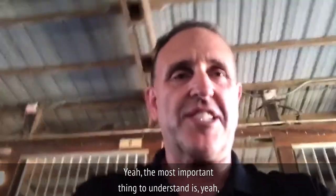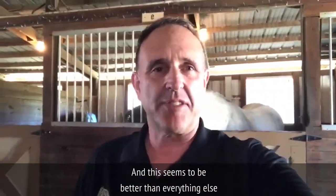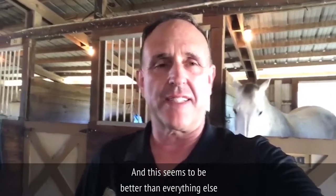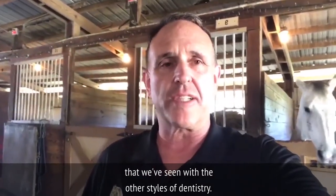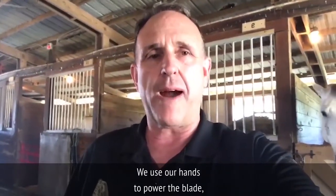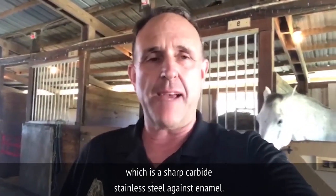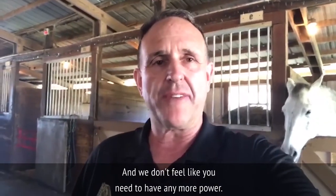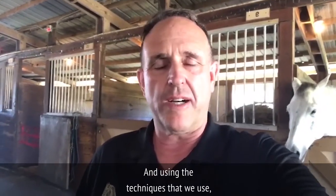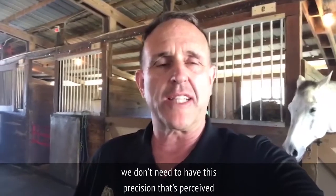The most important thing to understand is we see that the horse is happy and content, and this seems to be better than the other styles of dentistry. We're not saying that we do a better job or a worse job. We use our hands to power the blade, which is sharp carbide stainless steel against enamel. We don't feel like you need any more power, and using the techniques that we use, we don't need the precision perceived with an electronic device.